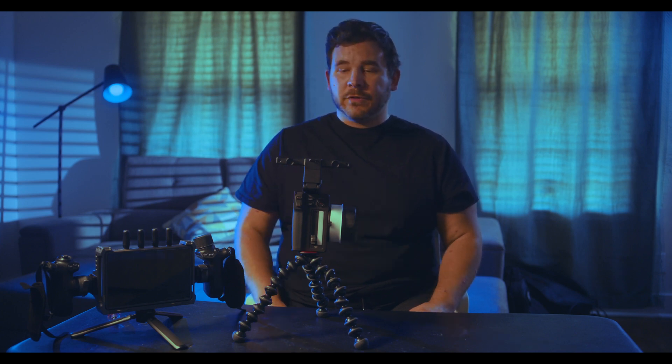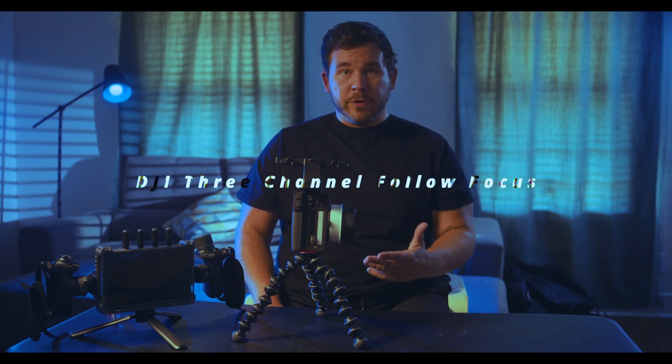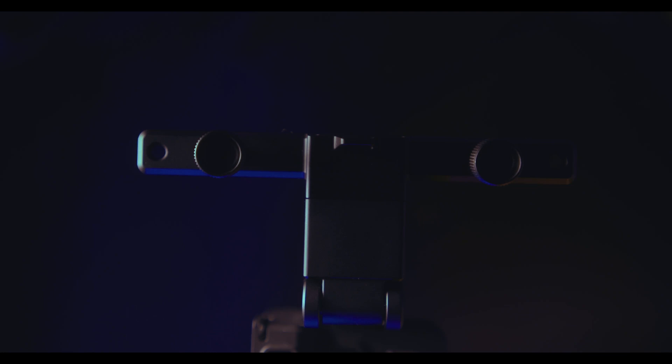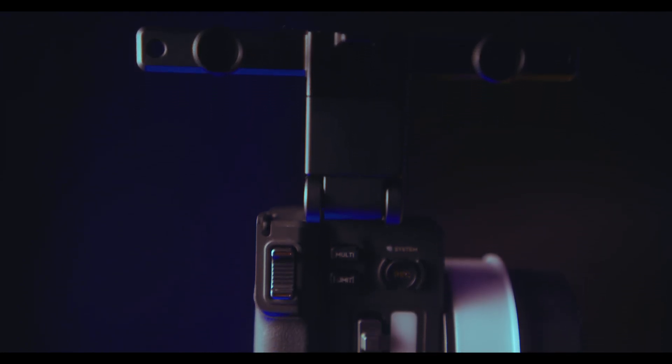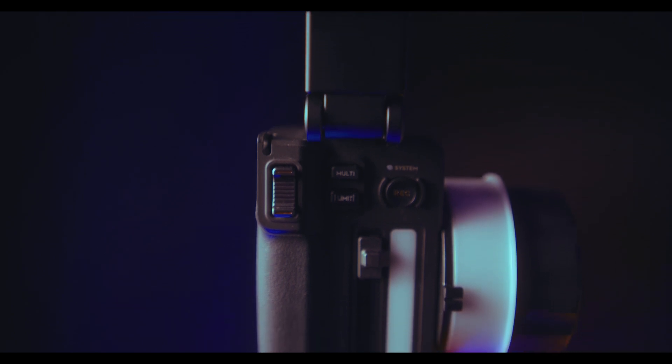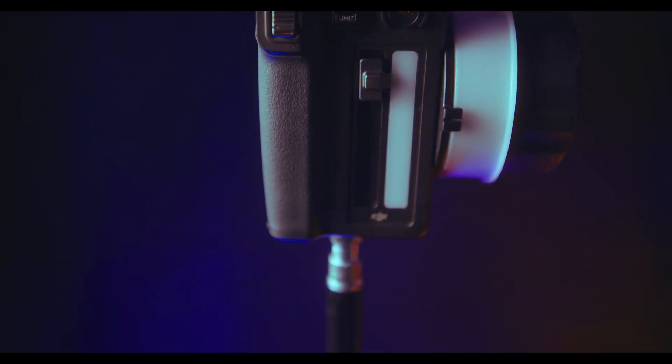Hi, my name is Ryan and I'm a filmmaker in Austin, Texas. Today I want to talk about the DJI 3-channel follow focus. It's a really exciting tool for filmmakers. We use it all the time with our Ronin 4D and the high bright monitor. I noticed online that there isn't a lot of information out there about how much functionality and excitement this actually brings to the filmmaking process. So we're going to go over the functions of it and see why you should definitely get one.